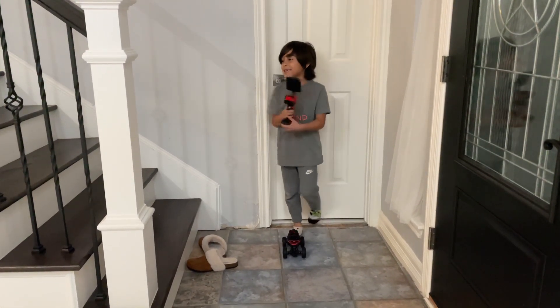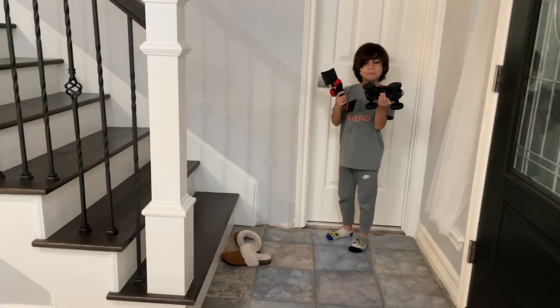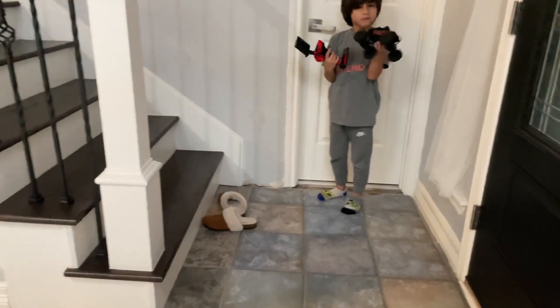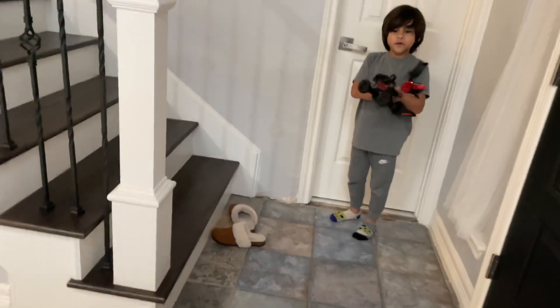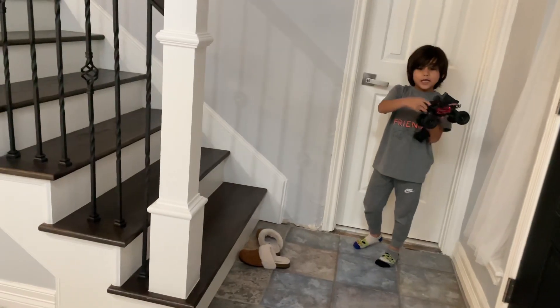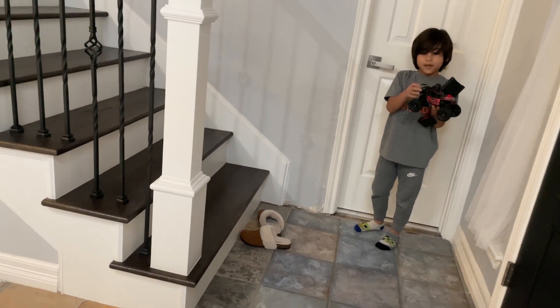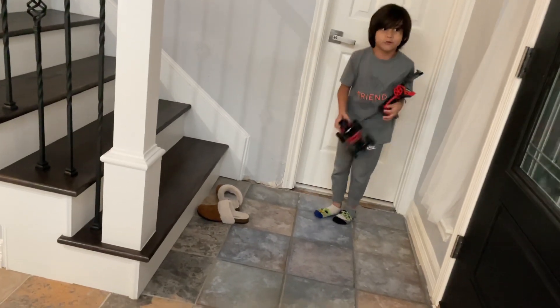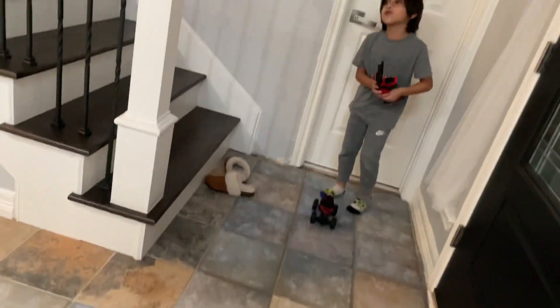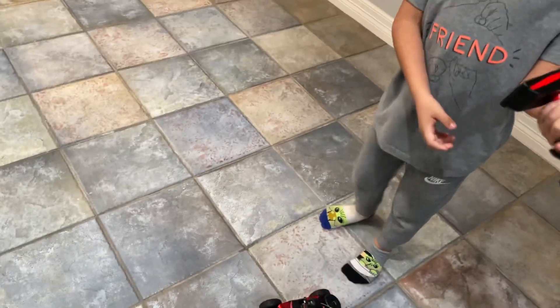Hi guys, welcome to our channel. We're gonna learn how to drive our RC car. If you get one of these, it doesn't matter which color you get, but if one of these wheels broke you can't fix it because it's plastic, so don't do that. And we're gonna drive around.